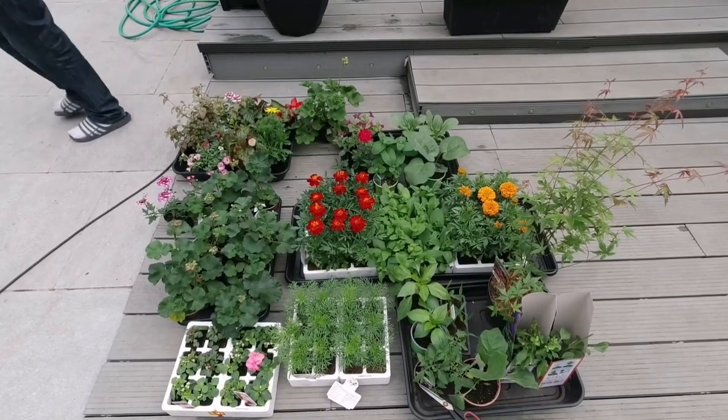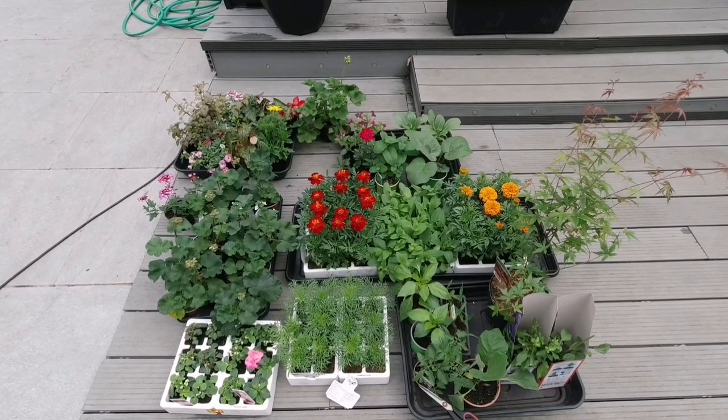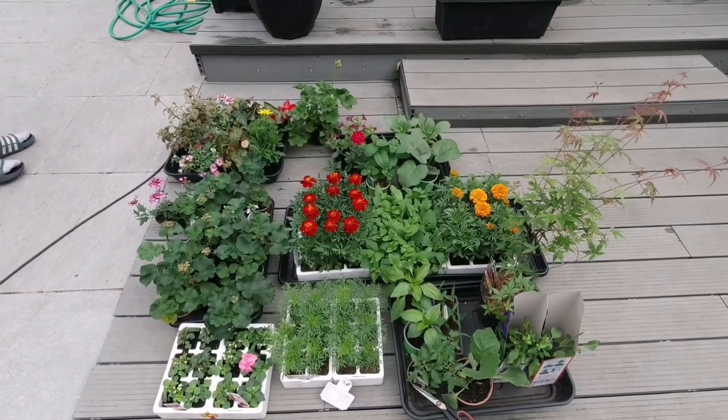Hello everyone and Asalaamu Alaikum. If you're new to our channel, I'm Aqib Ullah. This year we're a bit late growing our flowers because of Ramadan and everything, but today we decided to show you how we plant our flowers in pots and hanging baskets. This morning my mum went out to our local garden centres and picked up a lot of flowers. Let's check out what she bought.